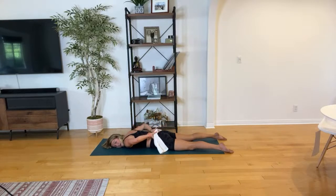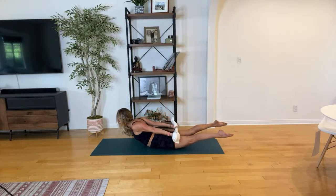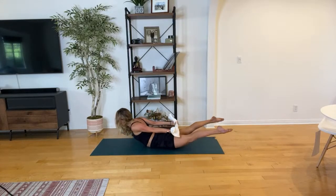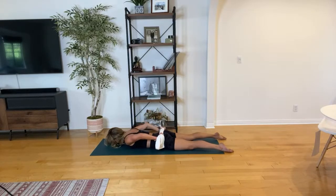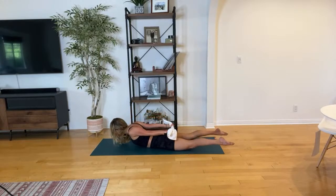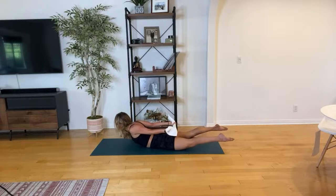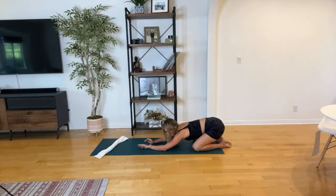Breathe in to come up and then breathe out to come down. For two. Last one right here — breathe in, reach it back, big heart lift, big left leg lift, use those glutes. Exhale, bend it all the way in. One little stretch — child's pose. Release your back, hips to the heels.